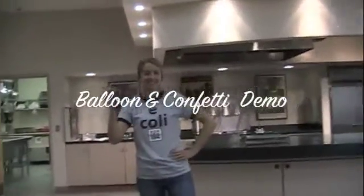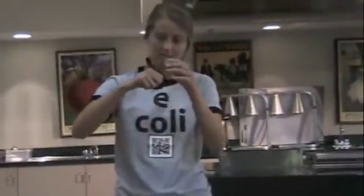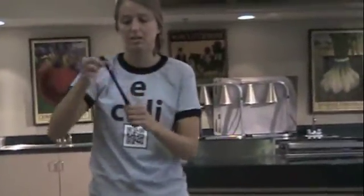Now we're going to do the balloon and confetti demonstration. You're going to take a lot of confetti — I have about this much — and pour it in, then blow up the balloon.